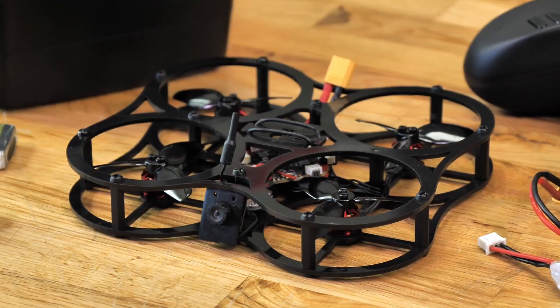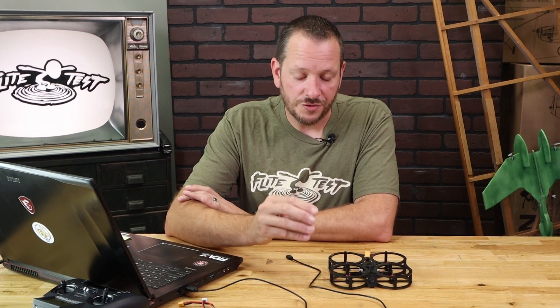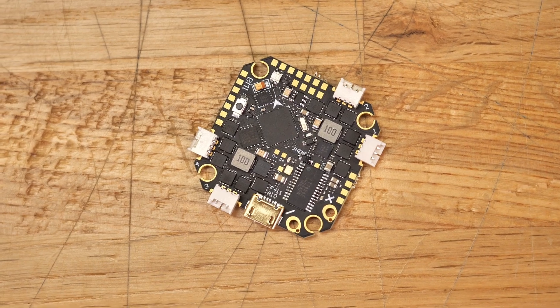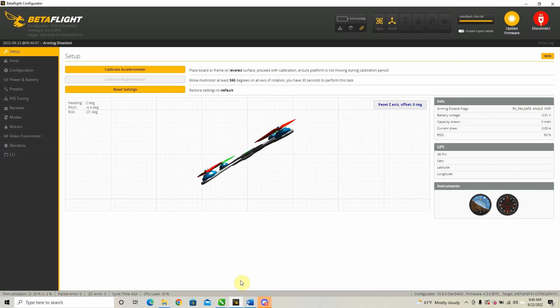Welcome to Flight Test Tech. If you're watching this video, most likely by now you've already built our new FT Guardian version 2. In this video, we're going to be showing you how to do a firmware update. The reason that firmware updates are important, especially with taking a control board right out of the box, is because it gives you the latest and greatest features as the control boards and beta flight evolves. Currently the firmware loaded on this is 4.3.0, and there is a new firmware version, 4.3.1.